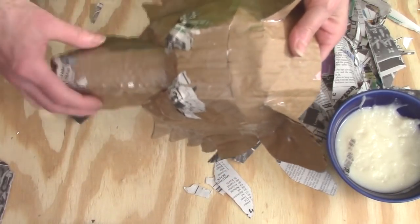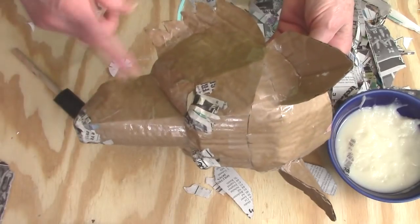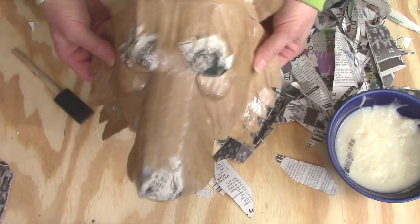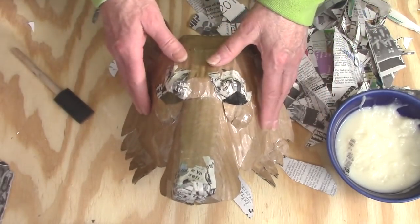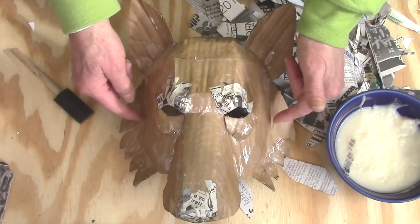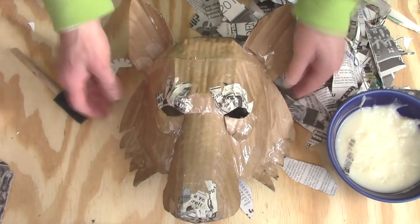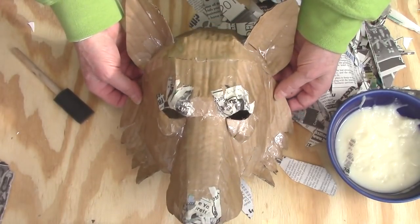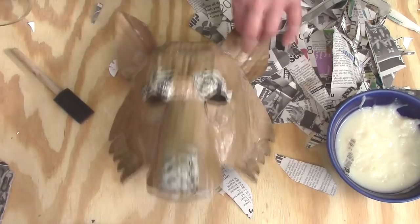Before you put any more paper mache on the outside, you want to make sure that it fits if you intend to actually wear this as a mask. I'm going to put mine on the wall so it doesn't really matter to me what size it is, but I did try it on and it's a little bit too narrow. So what you want to do is find a bowl that's just big enough so that if you push down a little bit, it makes the mask just a little bit wider — that's all you need for it to actually fit. Don't push it all the way down because that would make it spread out way too much. Go ahead and try it on, find a bowl if you need to, and then put that bowl aside — you'll need it again as soon as the rest of the paper mache goes on your mask.